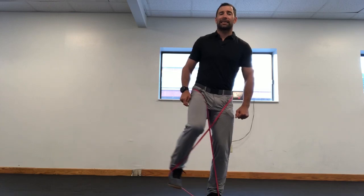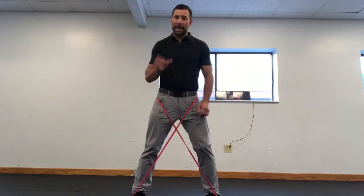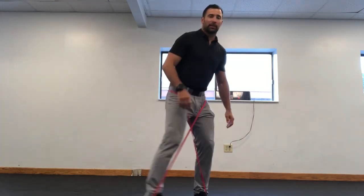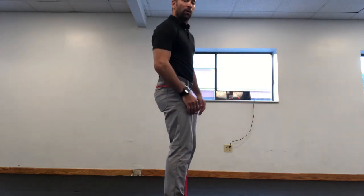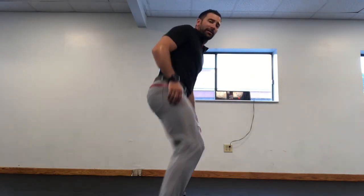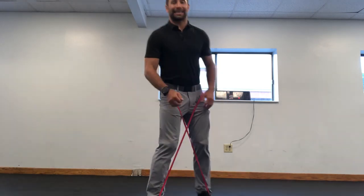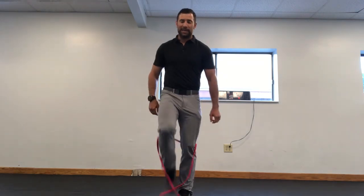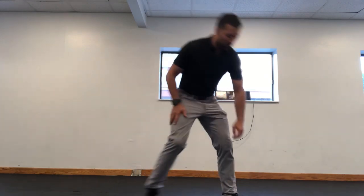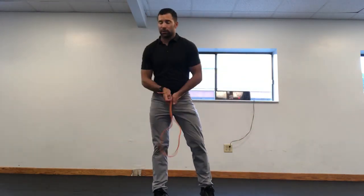If you need to bend your knee to lift away, the band is too heavy. If I have to do this — contorting my body to get the abduction, to spread my legs apart to make my next step — this band is too heavy. We need to get rid of it and go to a lighter band.